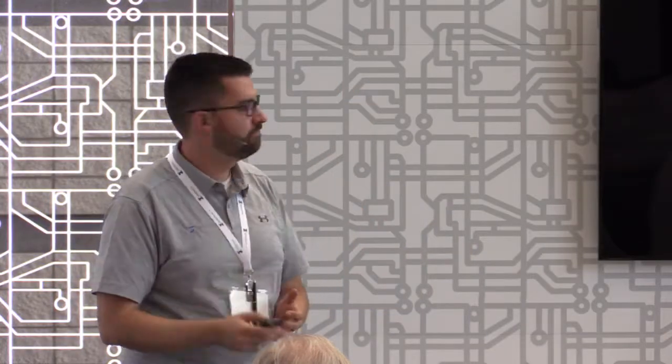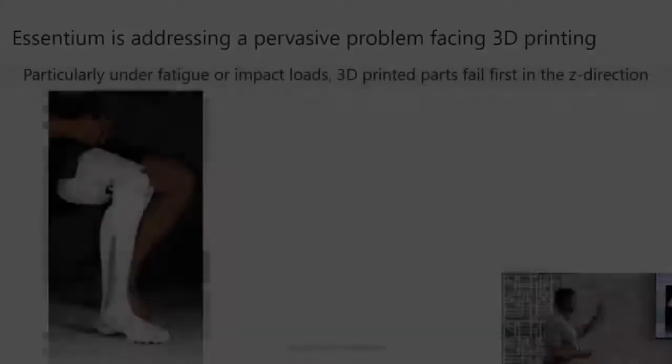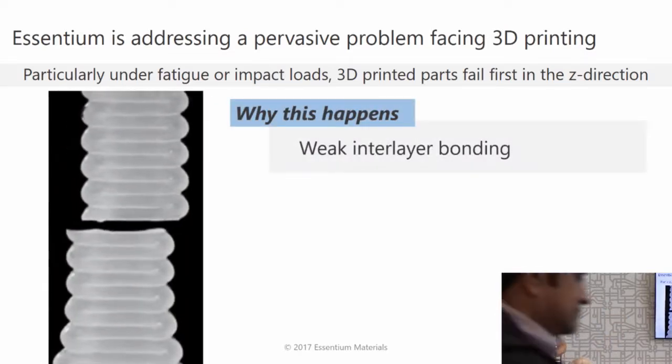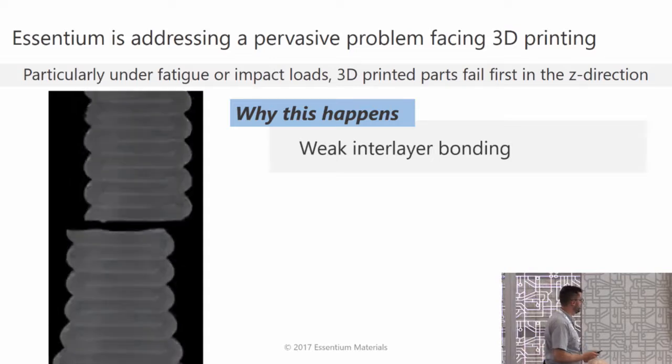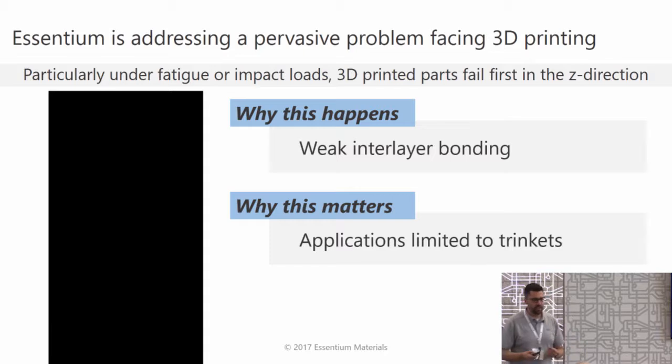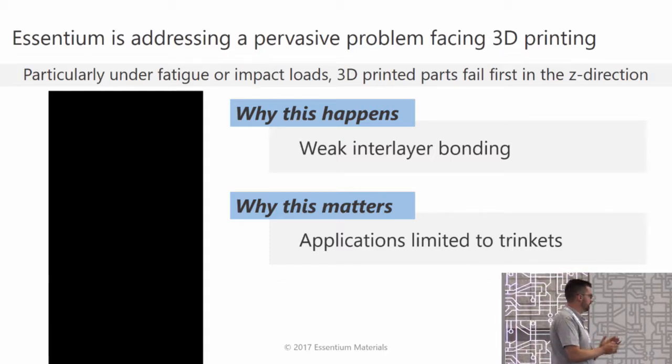Our Fusebox technology — that's about half the total solution. You can think of it like the way Intel sells computer chips. You've got a Fusebox inside an FDM printer and it's going to make that printer run better. We're really addressing this delamination failure mode issue for 3D printed parts. Especially under fatigue or impact loading, those parts will fail right in between the layers. This is because of poor bonding between those plastic layers, and this has limited the applications far more narrowly than what is truly possible with the technology.